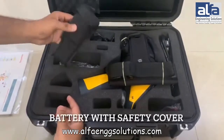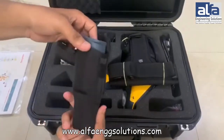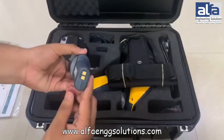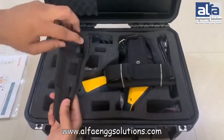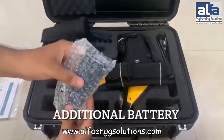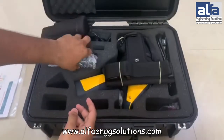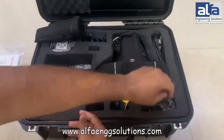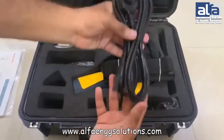This is the battery, which is placed inside the safety cover. In the Thermo Fisher Niton XL200G you will get an extra battery. This is the power cable which is used to attach with the power adapter to charge the batteries.